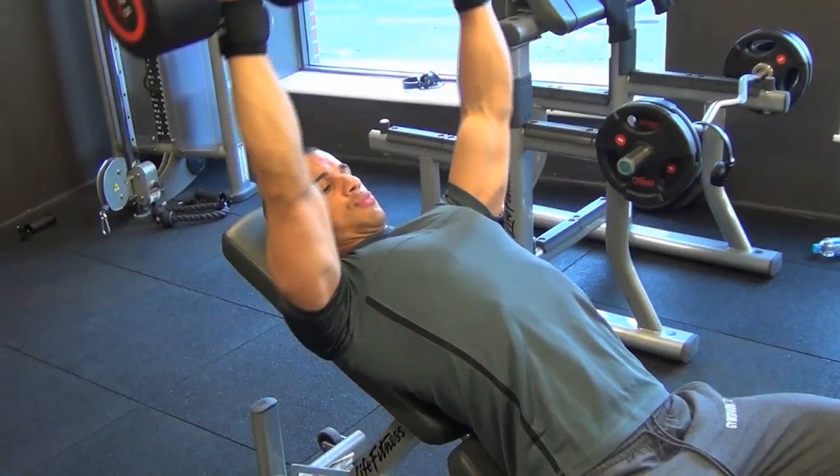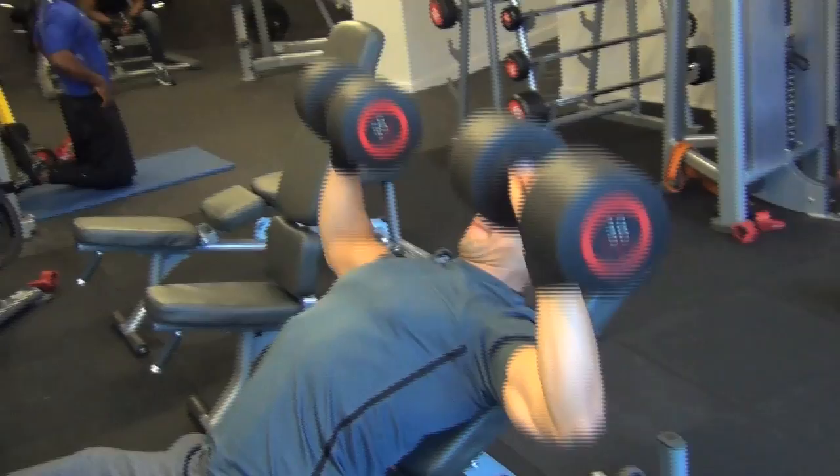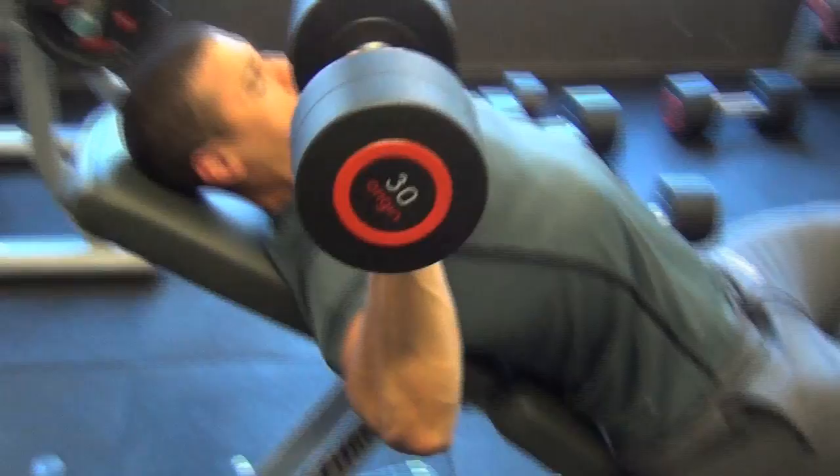So hitting the upper chest first here, going for some dumbbell presses, building up the weight for a couple of sets. These benches don't seem to go at the angle I like, which is slightly lower than what they are now, but it still hits the chest and I'm still making sure I get a nice full range and good depth. Check out the camera skills from Anthony there — nice and sharp.